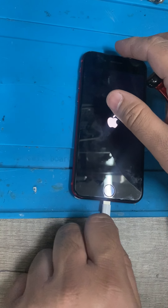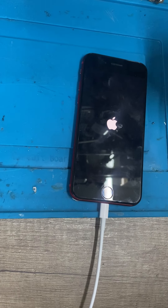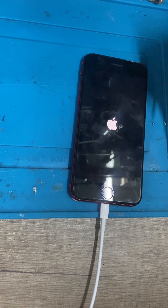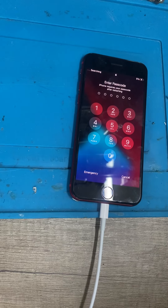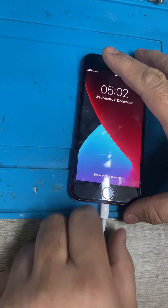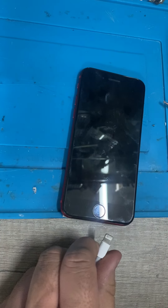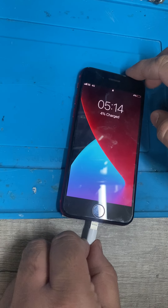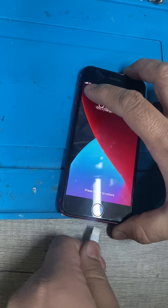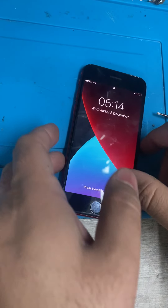We can see that the phone is charging. We're pulling 1.1, 1.3, 1.41, 1.3 amps and it's charging — showing the normal charging message on the unlocked phone. That is done.